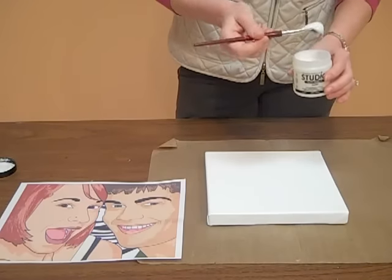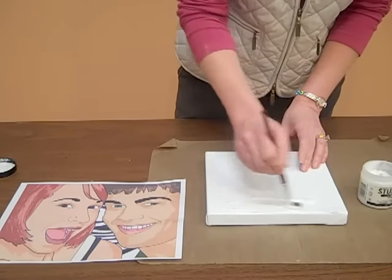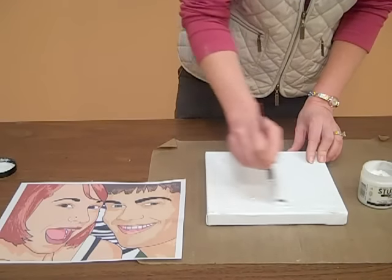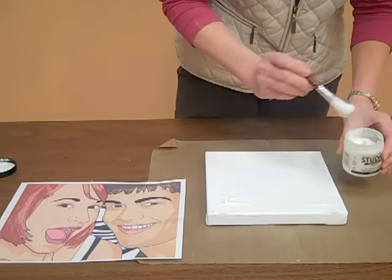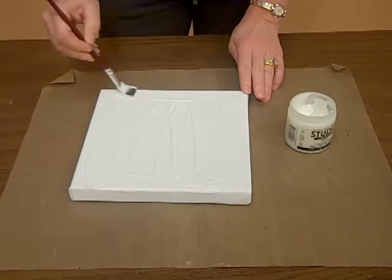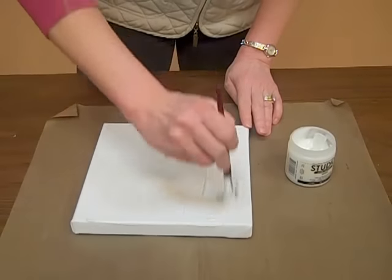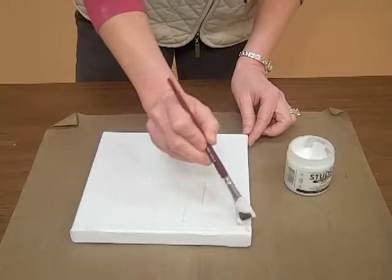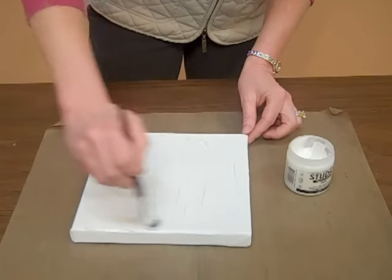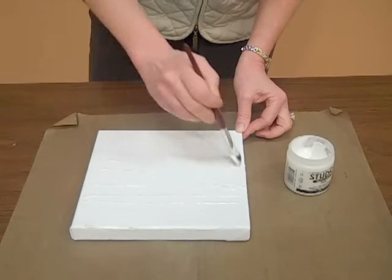The first thing you need to do is completely coat your canvas with the gel medium. You need to get inside all of the dips in the canvas so that you'll have a complete photo transfer. Try to make it smooth so that you don't have a lot of pressing on the picture — if you press too much you might get some tearing of the paper because it gets saturated.